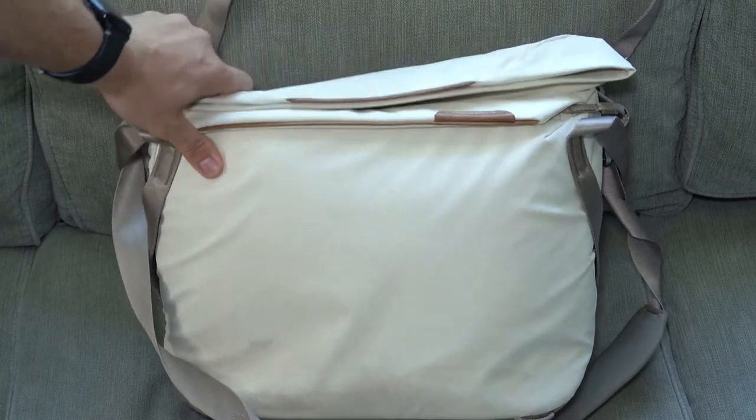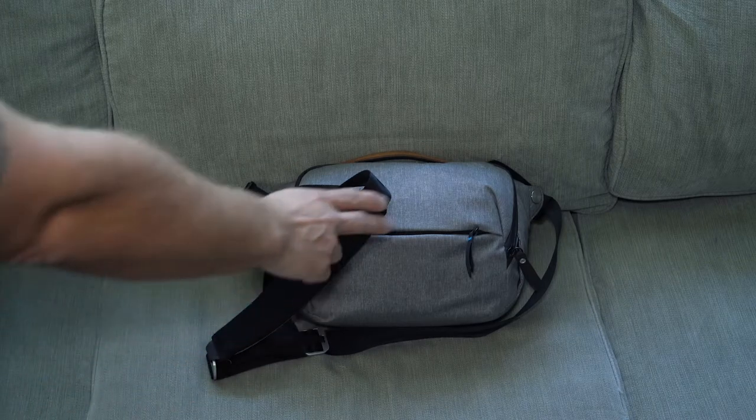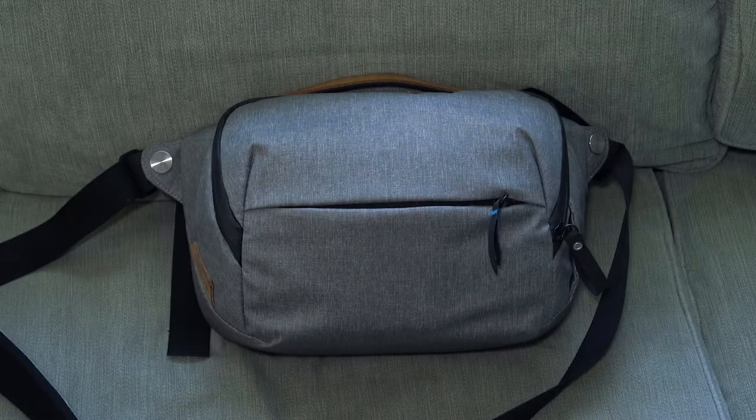Do you want to see more Peak Design bag reviews? Because here comes another one. This is one of my favorite bags of all time — it's the Peak Design Sling Volume 1, V1.